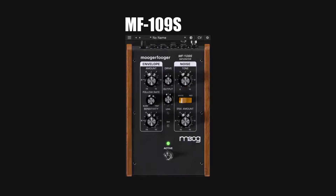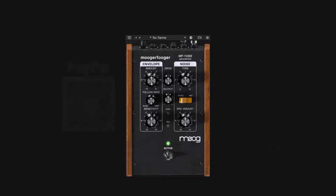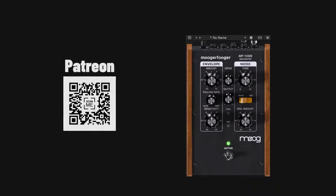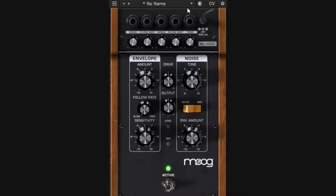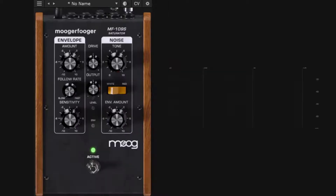Welcome to a new guide on this channel. Today we're covering the Saturator from MAG. Everything in this guide is in chapters, so you can look at the description or the timeline to jump to a section or skip ones you don't want. This plugin has four different parts: the drive (the main section), the envelope follower, the noise section, the CV output, and the settings.